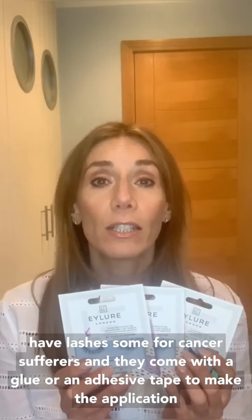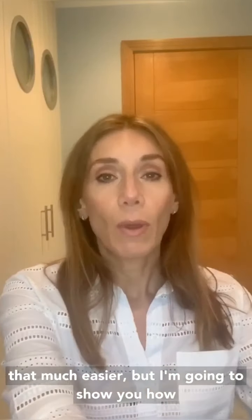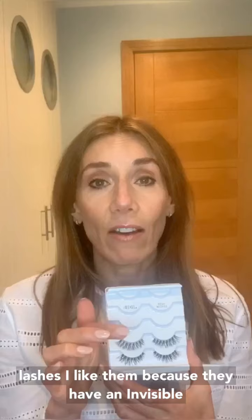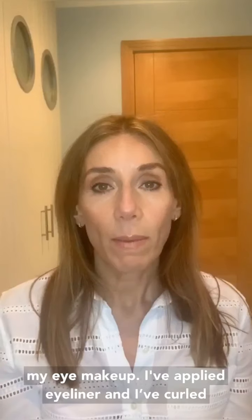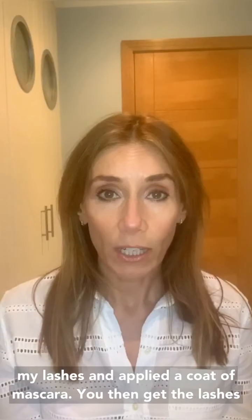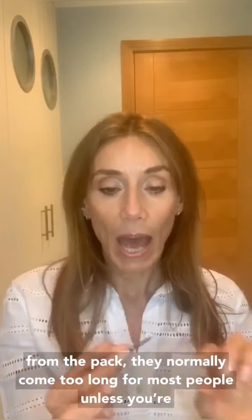I'm going to show you how I would apply a regular pair of these Ardell lashes. I like them because they have an invisible band, as do these EyeLaw ones. I've done my eye makeup, applied my eyeliner, curled my lashes, and applied a coat of mascara. You then get the lashes from the pack.